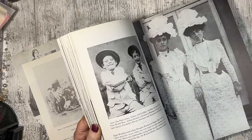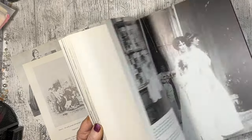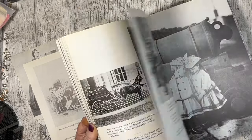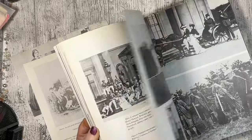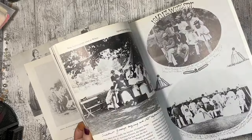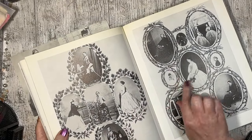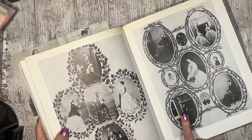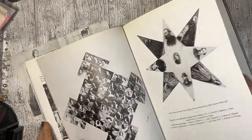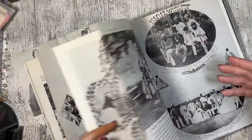I should have prepped a bit better, Jess, and had the page ready. Anyway, you're having a little flick through. If you missed the haul where I got this — photographing Victorian houses, something like that, I think it was. Those would need cutting out and mounting.